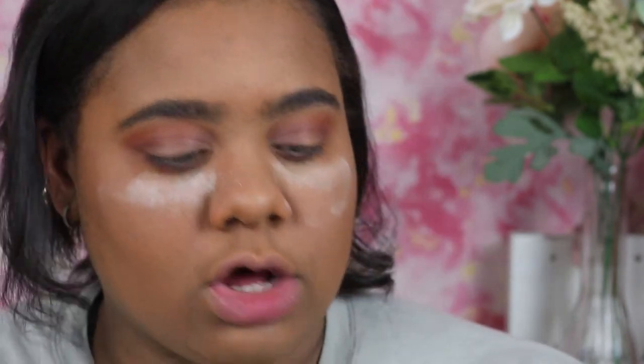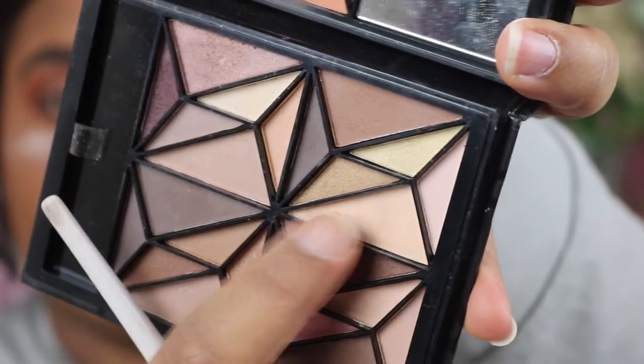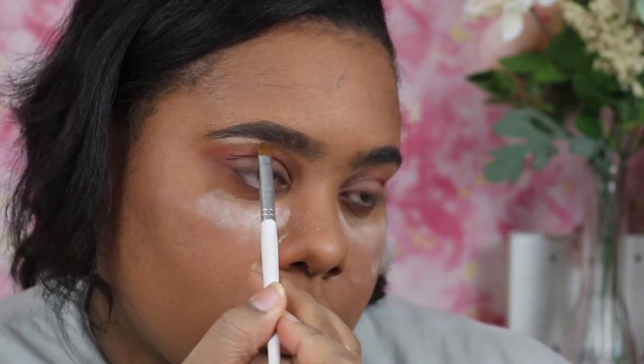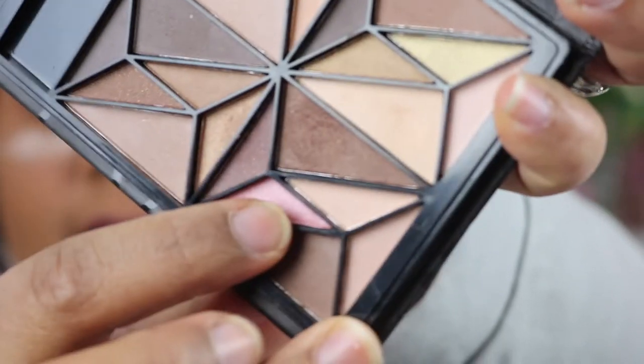For my brow bone highlight, I want just a little bit, so I'm going to go in with this shadow from the ELF Geometric Eyeshadow Palette and lightly apply — oh, that's pretty pigmented! For my inner tear duct, I'm also going to use this pink from that same ELF palette and I really like this pink, so I hope it works out.